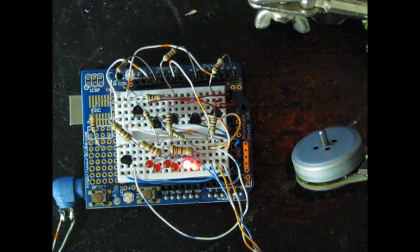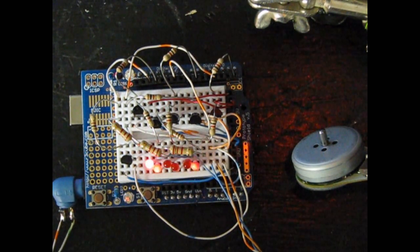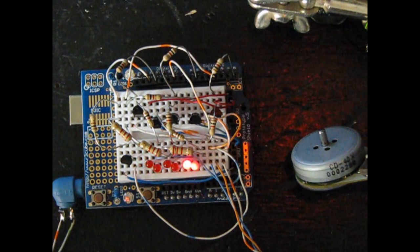It basically is a three-phase AC motor, only these motors are made to work off of a DC square wave. It is three-phase, exactly like the AC counterpart.